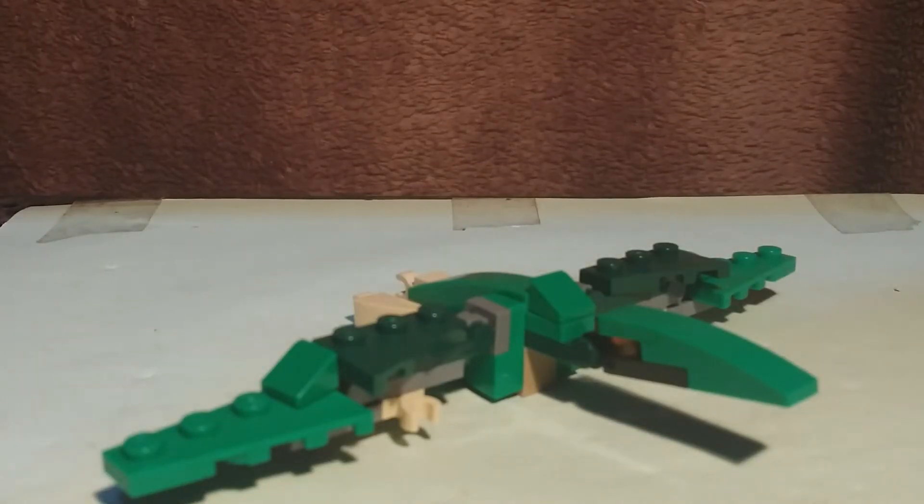Heyo, SalveVC here, and today I'm doing a video on the LEGO Creator Mighty Dinosaur — specifically the Baby Pteranodon. I always make that mistake with the name.